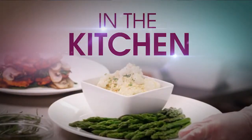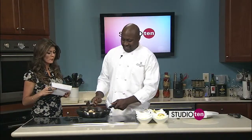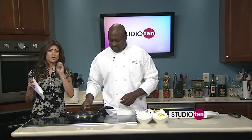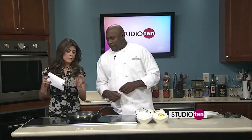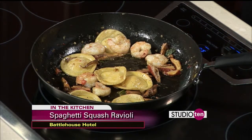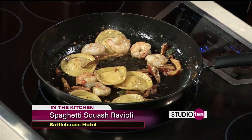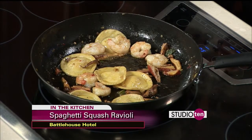This ravioli is smelling so good here in our kitchen on Studio 10. We have Chef Jabari Nix with us from the Battle House. This is a Trellis Room specialty. Two different restaurants at the Battle House — Joe Cane Cafe and the Trellis Room, both with phenomenal food. This is the spaghetti squash ravioli with wild mushrooms — chanterelles and lobster mushrooms — sage, fresh garlic, and brown butter. We're going to finish it with a little bit of lemon and Parmesan once we get it on the plate.